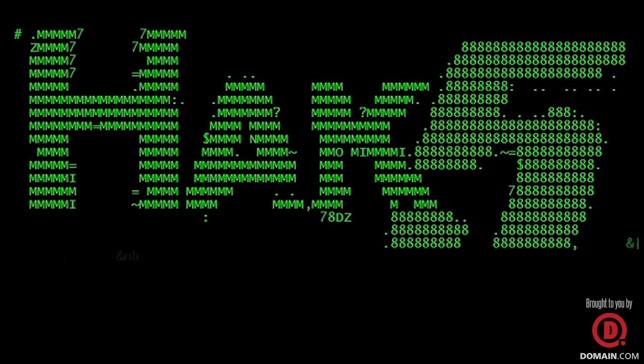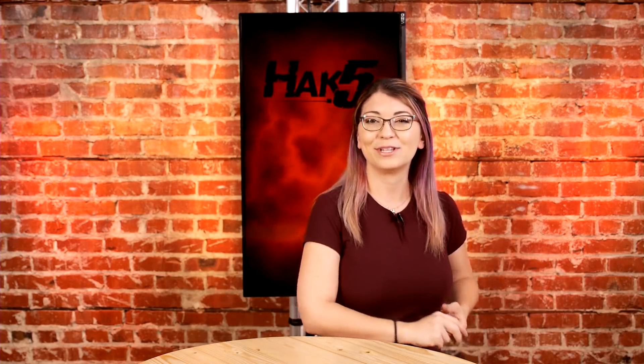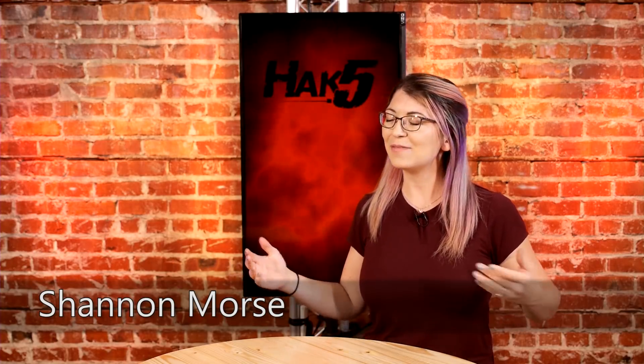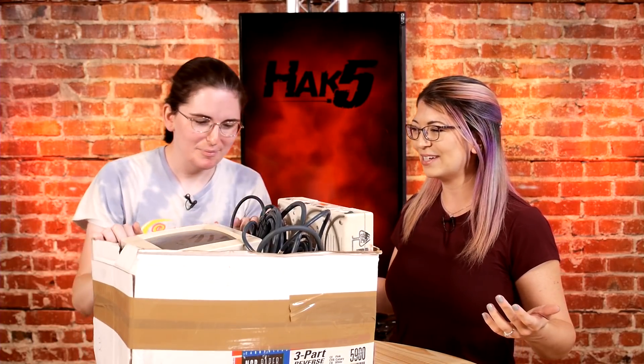Finding an Apple IIc and attempting to boot it up, this time on Hack 5. Hey everybody, welcome to this episode of Hack 5. My name is Shannon Morse and today I'm super excited. I have a special guest here in studio — what in the world is this?